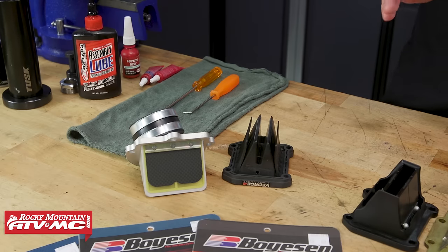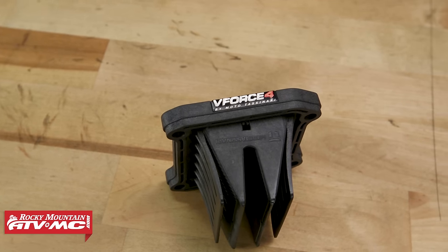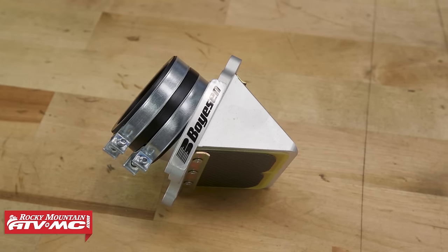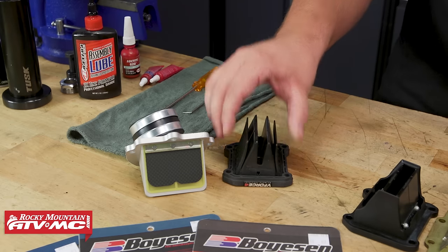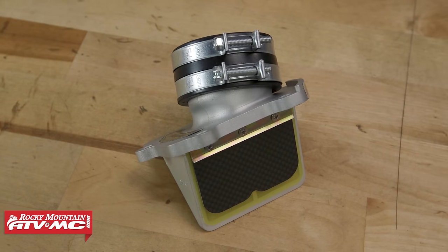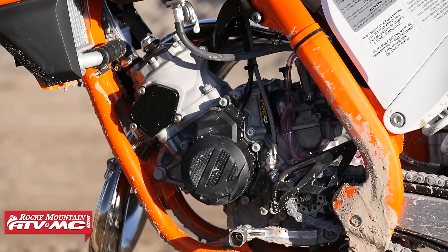For those of you looking for more performance, we have two complete assemblies. These assemblies are nice because they are made from high quality materials and are just a bolt-on and go mod — they've also been tuned for your machine for optimal performance. This one here is a V-Force 4 reed, and this is a Boyesen rad valve. These assemblies promote better airflow, giving better throttle response and more power. But they are machine-specific, so be sure to enter in your machine to get the one that's right for you.